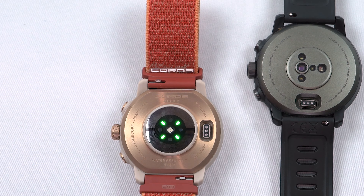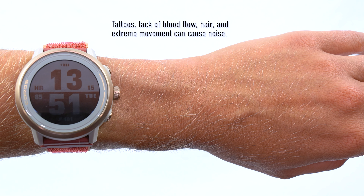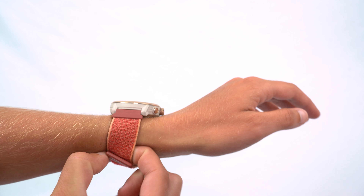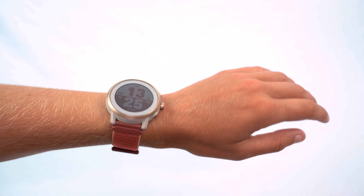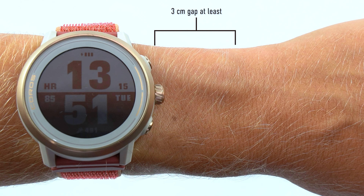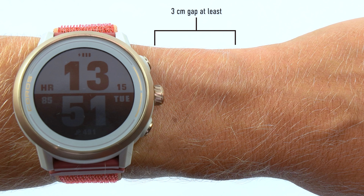Wrist-based sensors are susceptible to noise that can cause inaccurate readings. This includes tattoos, lack of blood flow, hair, extreme arm movement, and more. To ensure the most accurate heart rate readings, it's important to wear the watch snug against your skin and leave at least a 3 cm gap between the watch and your wrist bone.